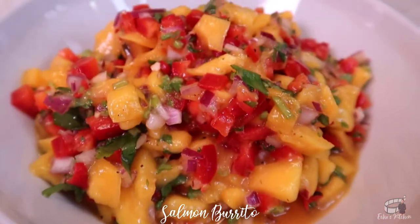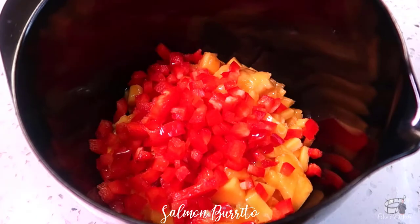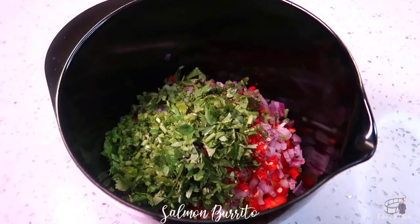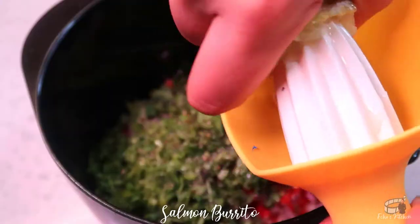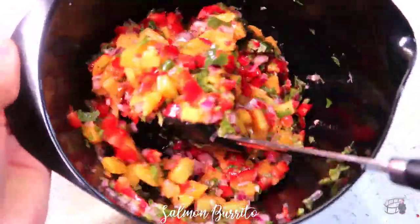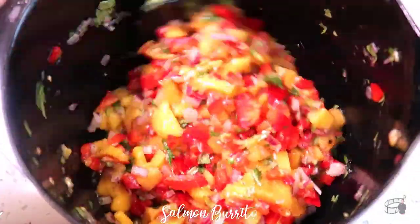Now let's make the mango salsa. In a mixing bowl, combine the mango, red bell pepper, red onion, chili, cilantro, salt and pepper. Add some extra virgin olive oil and lime juice. Mix well. Taste to adjust and it's done. Set aside.